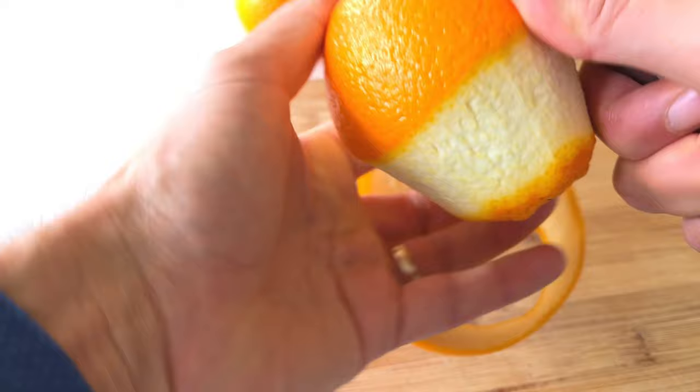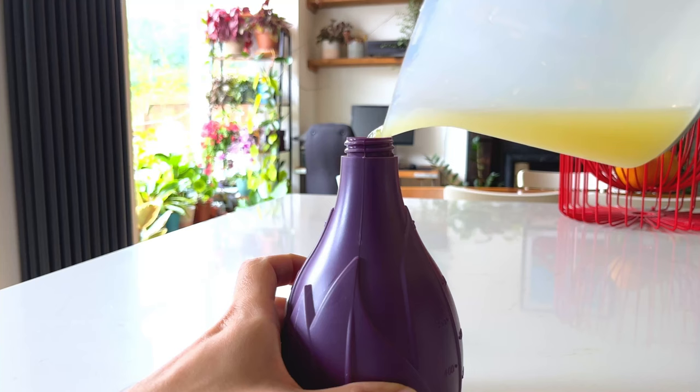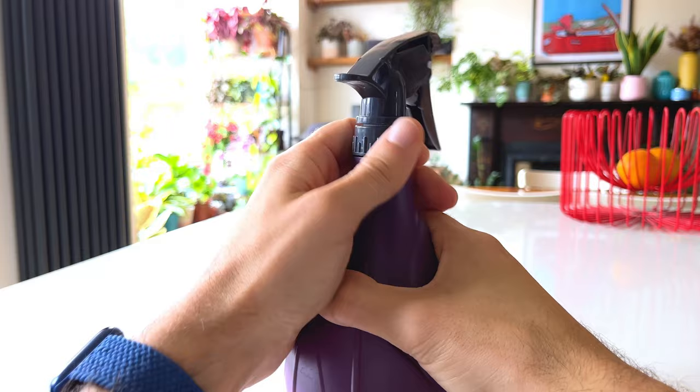Making it is thankfully very simple. Take the peel of about five oranges and boil in a saucepan with a cup of water for 15 minutes. The compounds in the orange peel will leach into the water, leaving you with a mixture that will deter pests. Let the mixture cool, then strain into a spray bottle and use it to spray the foliage of your plants to keep pests away.